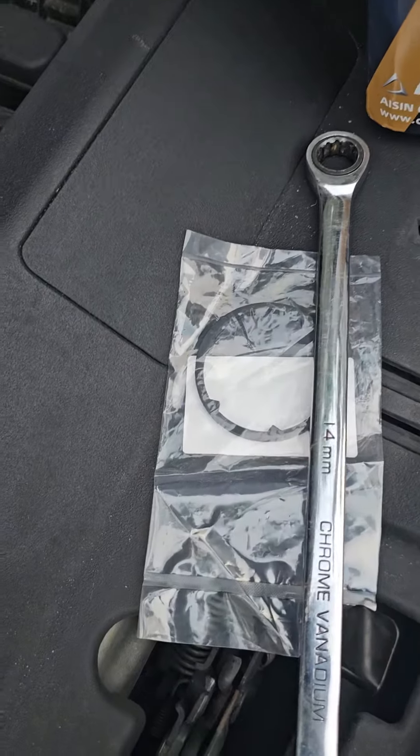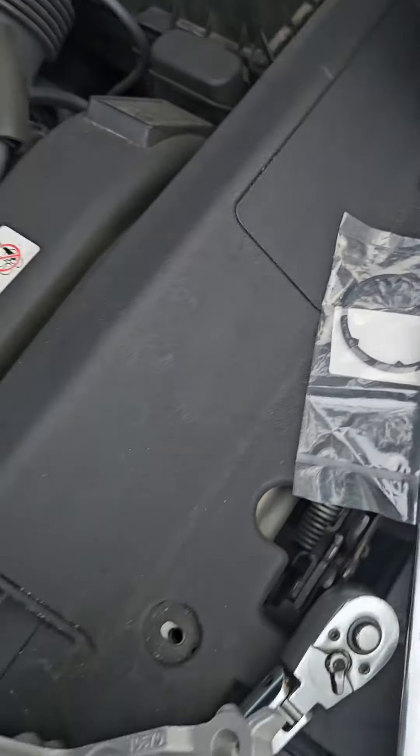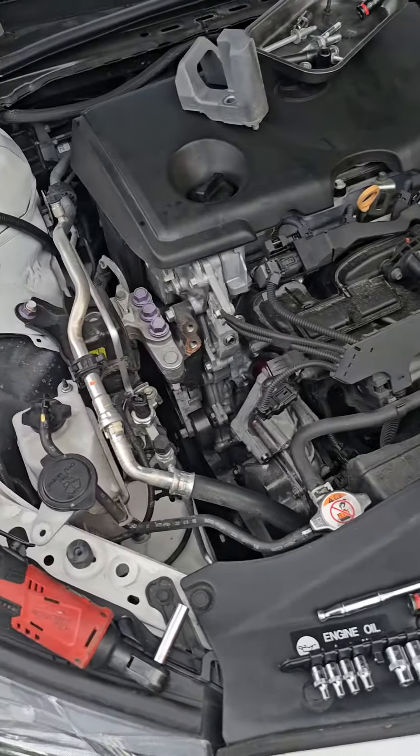Always remember to get your gasket for the water pump so that gets replaced as well. Installation is just the inverse.